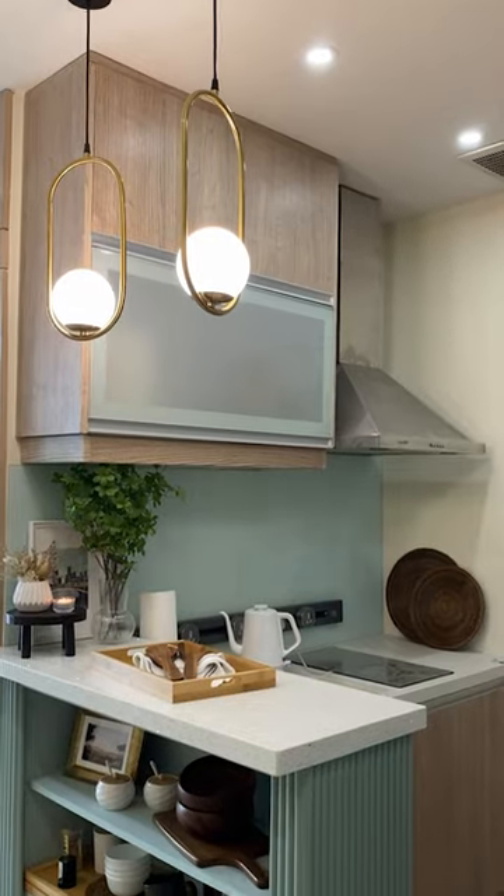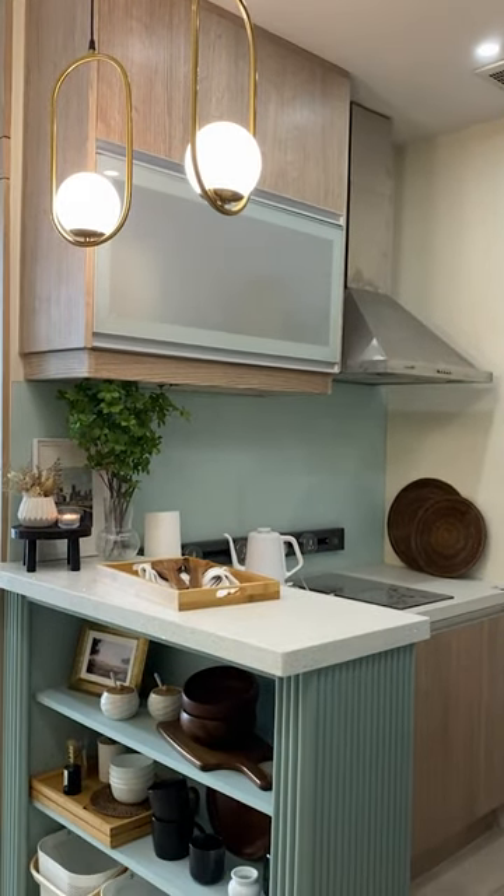So what do you guys think of my small kitchen counter transformation? Let me know in the comments!